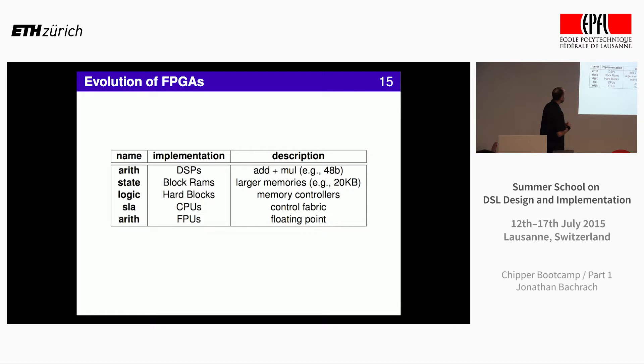A whole bunch of hard blocks started getting thrown in. For memory controllers — this is completely plastic hardware in theory — doing it in practice is really hard, so people started putting hard blocks in for the memory controller. Then came the idea of putting a CPU in the fabric, but why not just put a hard CPU in there? And then, since FPGAs aren't good at floating point, put in a floating-point block. That's the evolution of what's happened with FPGAs.